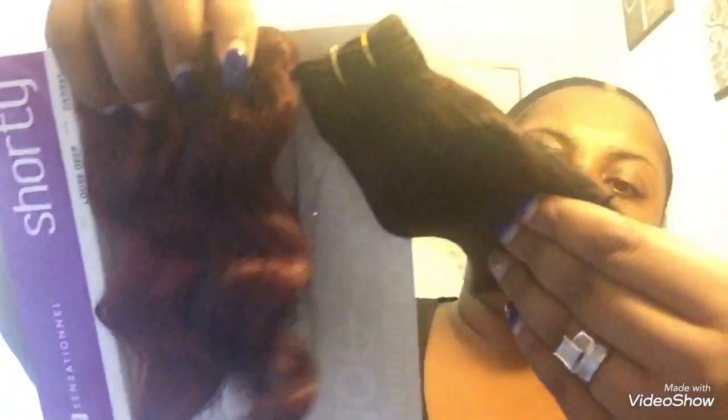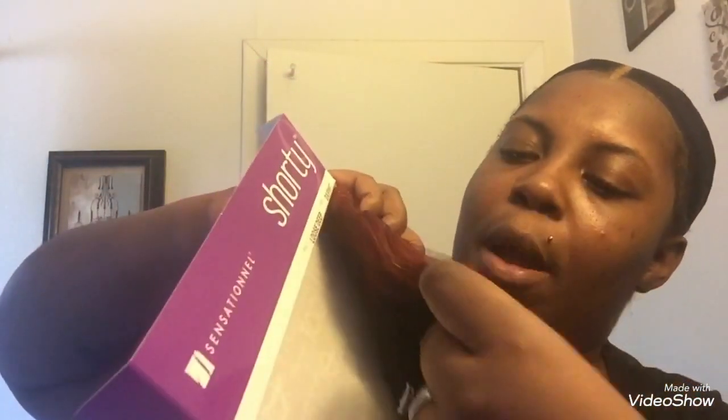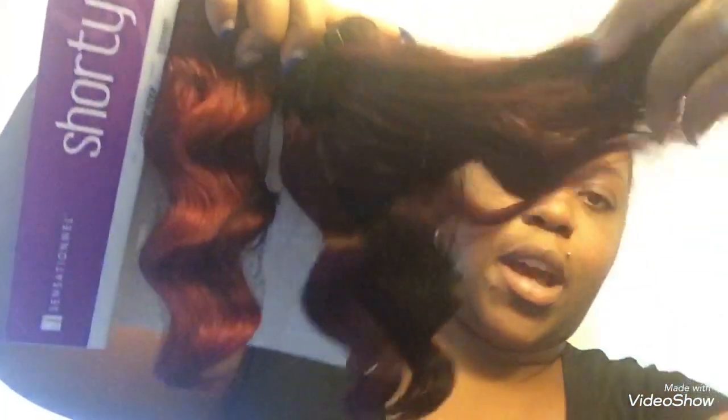Each box comes with three pieces of nine inch hair. So I got the DXR 997 — this one looks like a deep burgundy with a brown undertone, this one is a burgundy with some black highlights, and then this one here is your true burgundy and also has some black highlights. I thought it was super super pretty. This hair is actually 100% human hair with a synthetic blend.